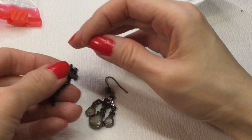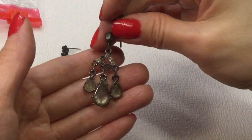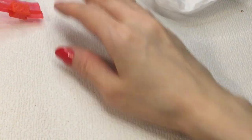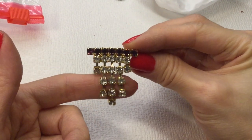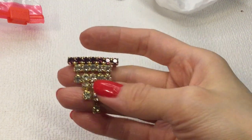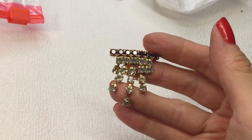Then we have this black earring — very pretty. Then we have this earring showing some wear, but very pretty too. Then we have this pin — very nice, shiny rhinestones. There's no mark on this. If anybody wants it, it will be $5. Very sparkly.